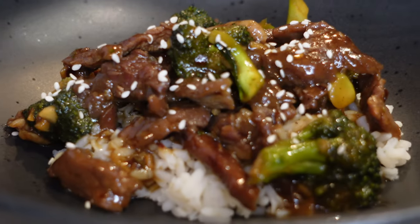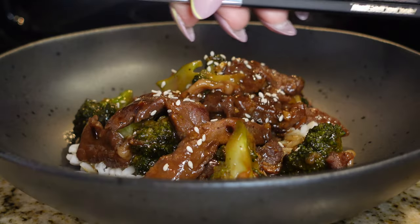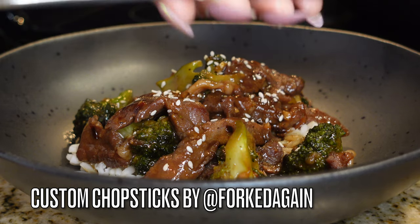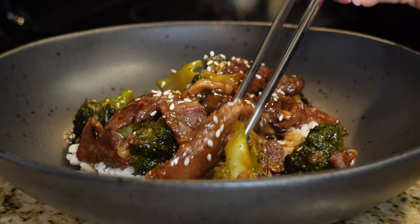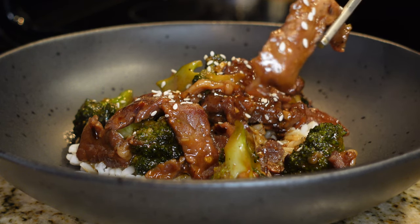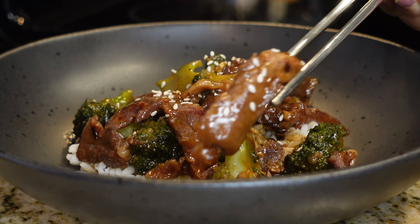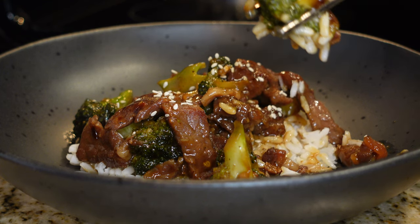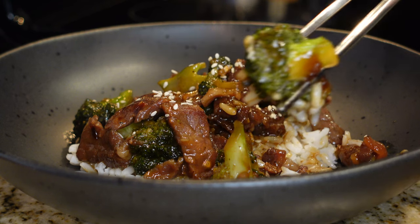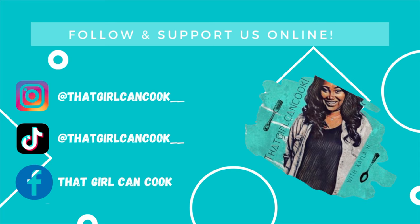And there you have it — our delicious 30-minute, better-than-takeout beef and broccoli! Check out those custom chopsticks. This recipe was amazing and it's on the table in less than 30 minutes, so you've got to give it a try. As always, thank you for watching, and if you try this recipe, let me know how it went. See y'all next time!